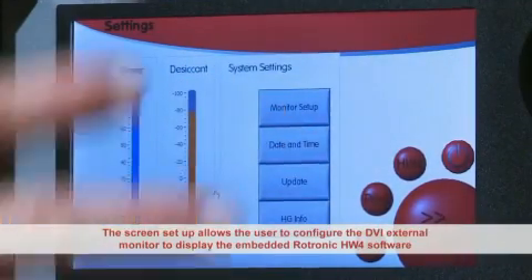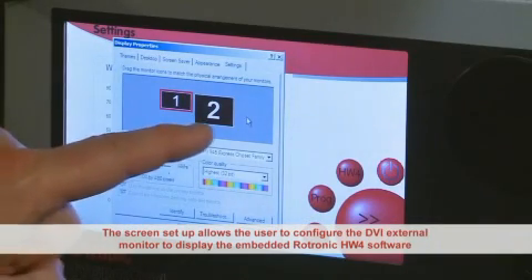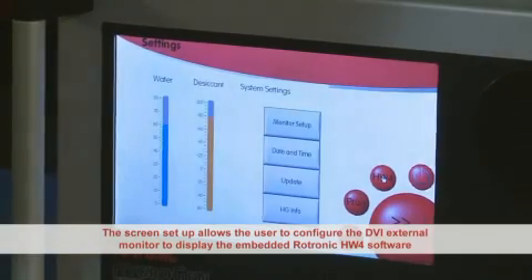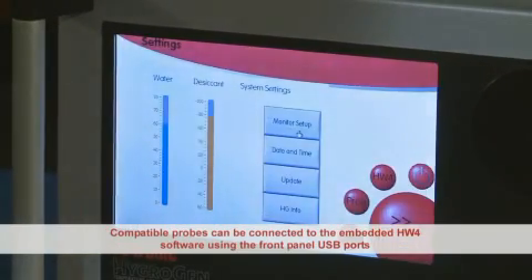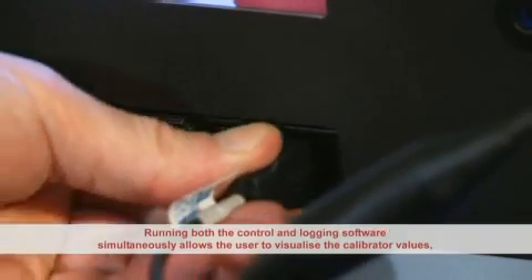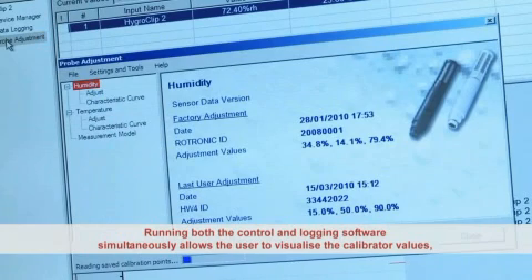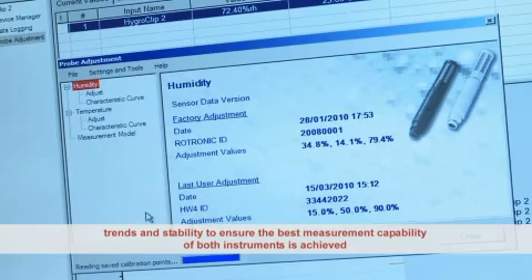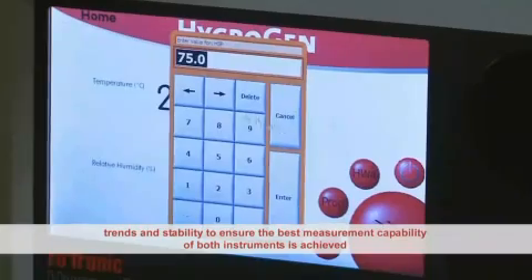The screen setup allows the user to configure the DVI external monitor to display the embedded Rotronic HW4 software. Compatible probes can be connected to the embedded HW4 software using the front panel USB ports. The control and HW4 logging software simultaneously allows the user to visualize the calibrator values, trends, and stability to ensure that best measurement capability of both instruments is achieved.